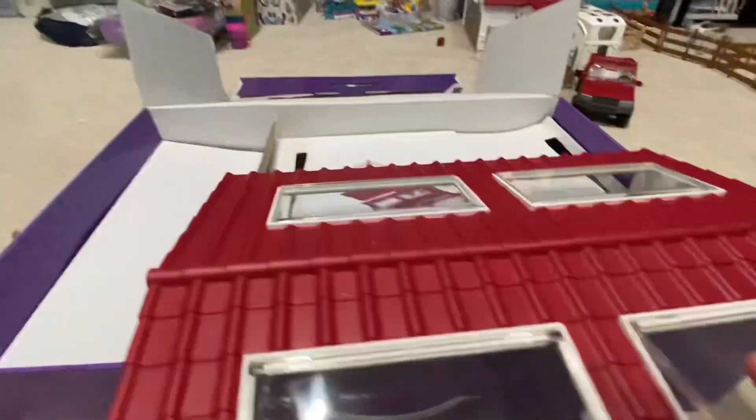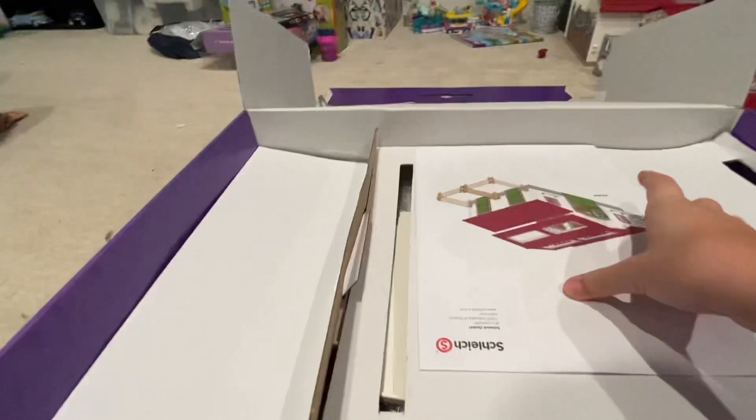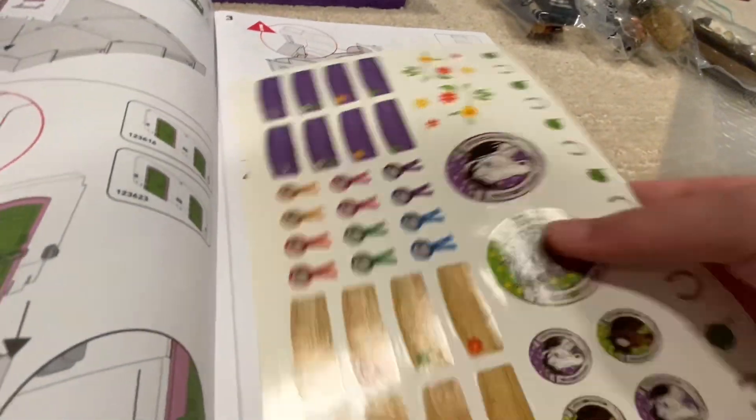So here's the lid — or not the lid, the roof — with some nice windows. I'm just gonna set that to the side. Oh, and here's the instructions. Stickers here.